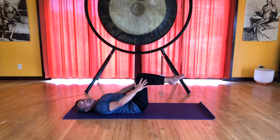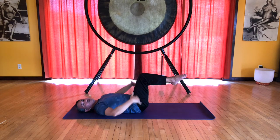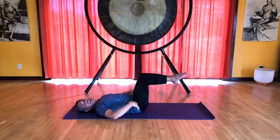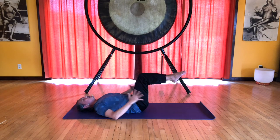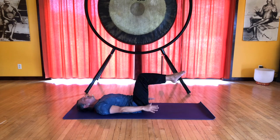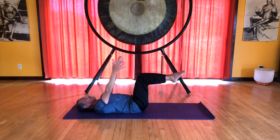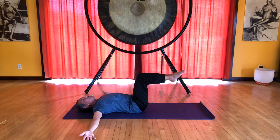Our legs will come into a tabletop position — knees at about 90 degrees, right over the hips, and the shin bones parallel to the floor. This requires abdominal control as well as engaging our legs, keeping them together. Inhale, raise the arms up 90 degrees, and exhale, place them out to the sides, palms up.